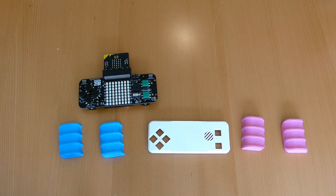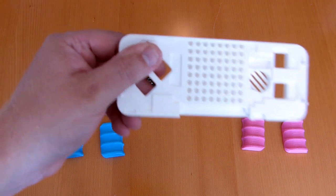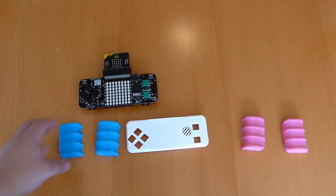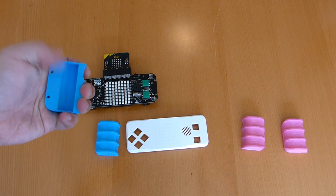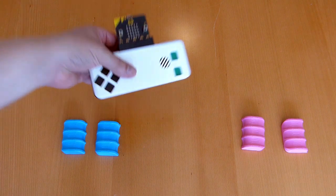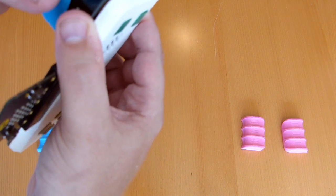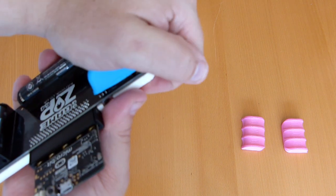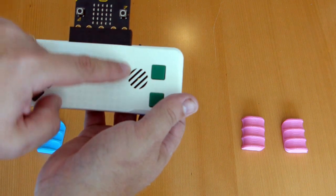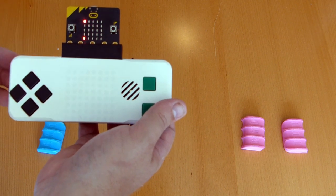We've 3D printed some case pieces from the Kitronics website where you can download them. The front panel prints with tiny holes so the LEDs line up with them. Then you can print a grip for the back of the case so your hands can grip around it, with room for the battery. We've got one each — a pink one and a blue one. The front piece clips over the top, threads through holes on either side, and the grip attaches over the back. Then you push down and you have your console. We're going to decorate those however we like.